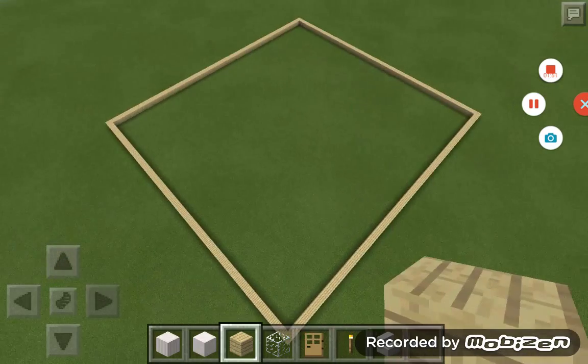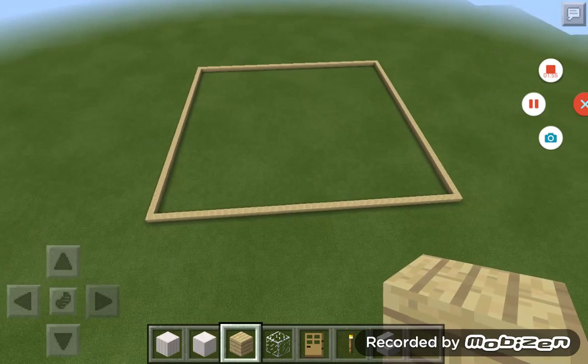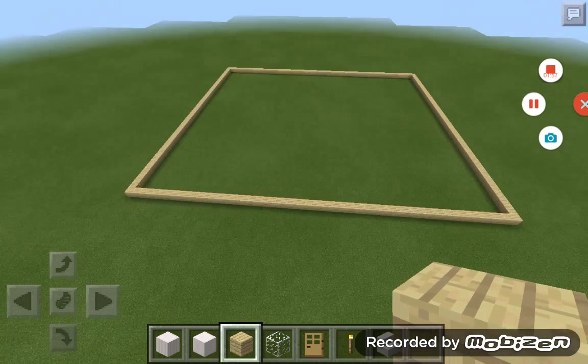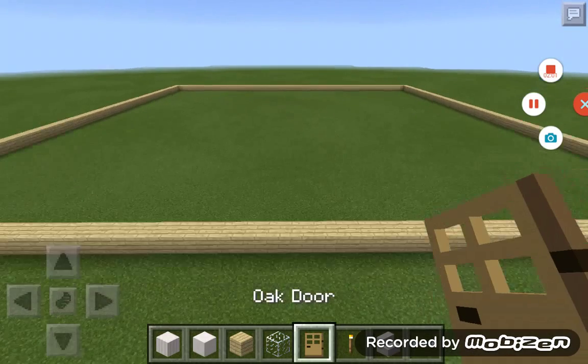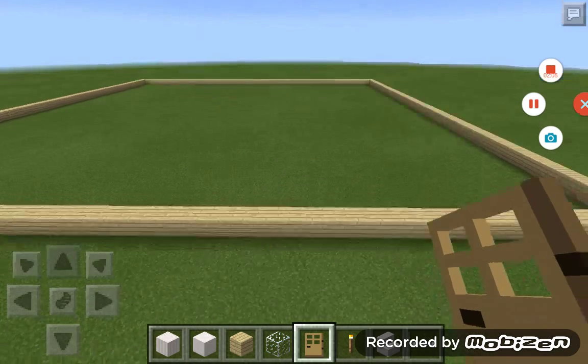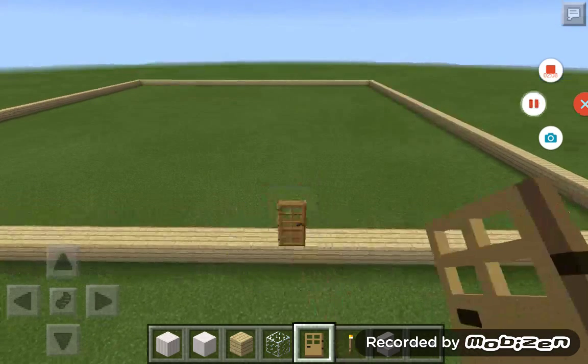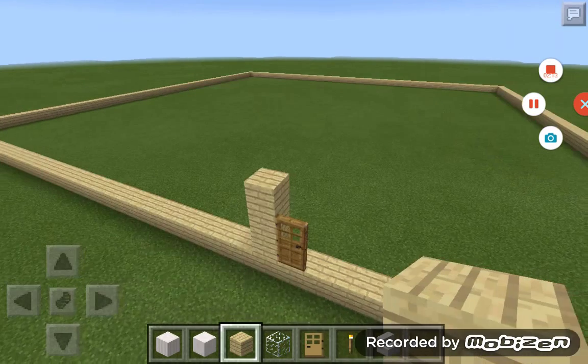This is a little smaller than I normally do, but I'm going to work with this. So first, I'm going to put a door right towards this side, and then I'm going to build around it just so you can know where the door is.